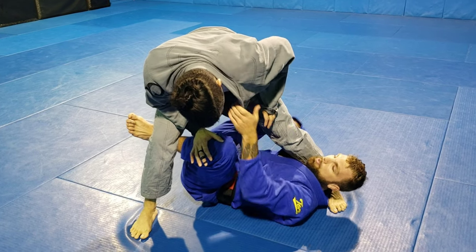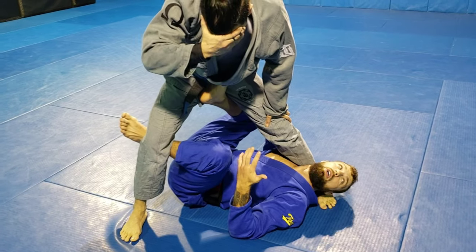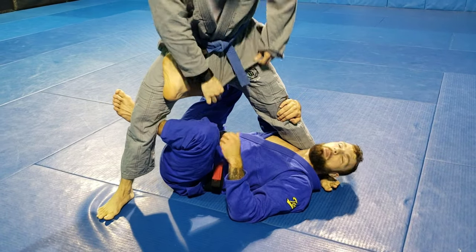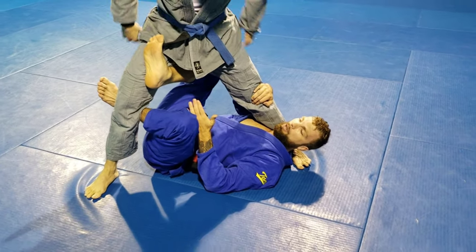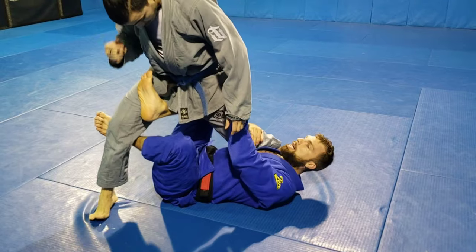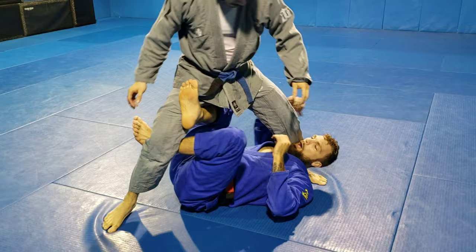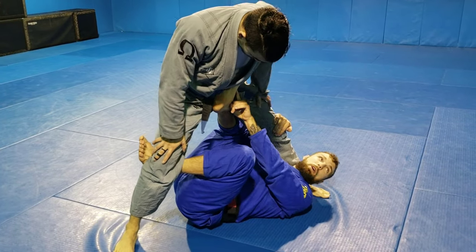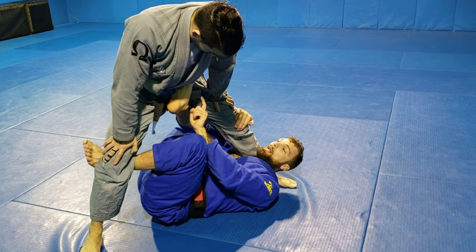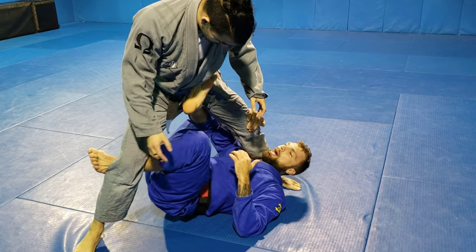Once we get in here, this is X guard — but it's not traditional X guard. This is what I call new X guard, or X guard 2.0, where the foot is not on this side. The reason I kind of stopped using the traditional X guard is because if he drops his knee down and I lose control, I do not have anything to stop him from smashing me with this leg and executing the pass. So I keep this knee controlled but keep my foot on that hip. That's why it works well from the collar and sleeve — I'm able to rotate that knee to the inside without having to move my foot. You'll feel there's a lot more control here.